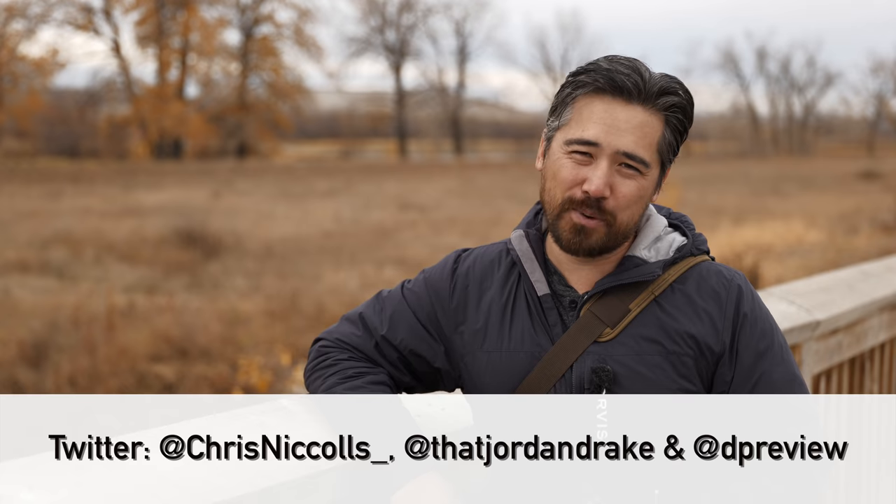Do leave your comments below — let us know what you think about these cameras. Please subscribe and like the channel, we really appreciate that. We'll see you guys again soon for another episode of Deep Review TV.